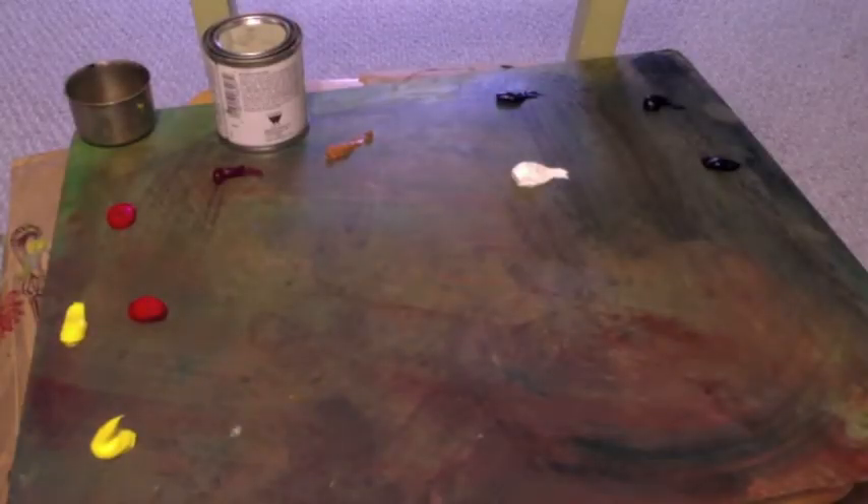Hello everyone, artist Charles Wolfe here, back again for another abstract painting video. Today we're going to be doing a beautiful oil abstract on a 12 by 24 inch canvas.